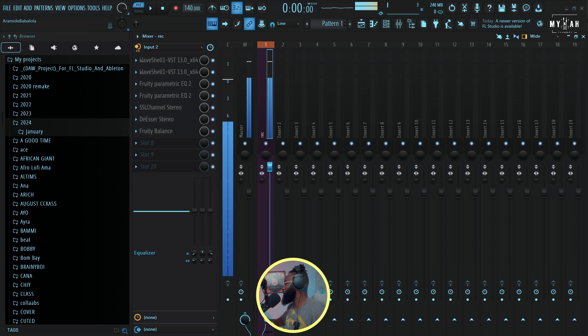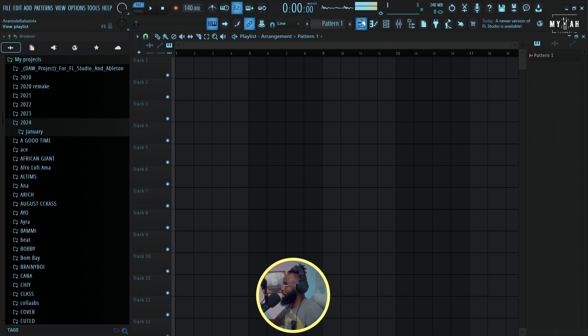Yo people, what's good? Producer Micah here, and today I'm going to be creating a Shaker/Young John kind of vibe — a mixture of piano and Afrobeat. You guys know how their vibe is: a very goofy, danceable kind of vibe. So without wasting time, let's go right to our DAW and start creating this Shaker/Young John kind of vibe.